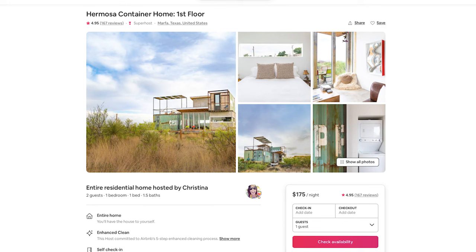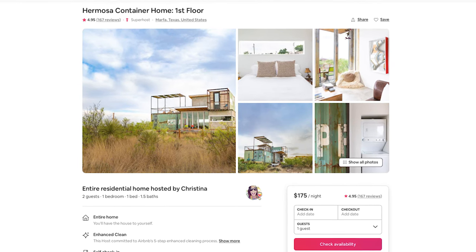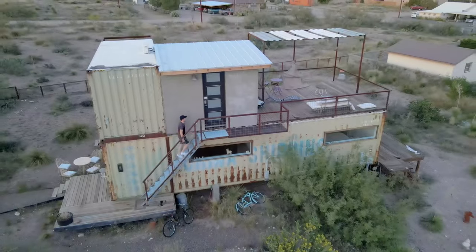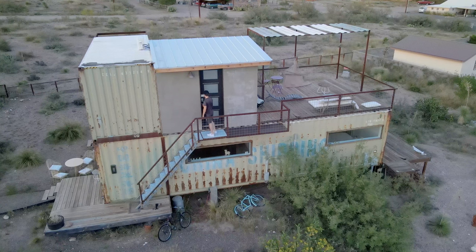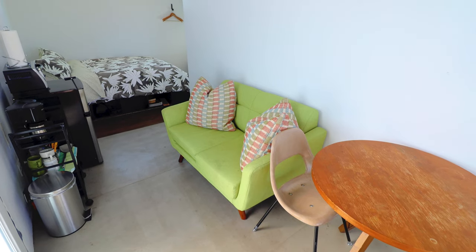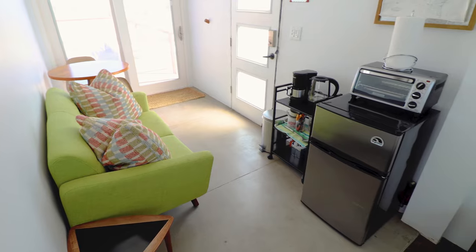On Airbnb, you can individually rent out the first or second floors. You can also message the host to rent both floors at the same time if you have a larger group. Back outside, I'm going to climb up these stairs and enter through this door to the second floor. We are now in the second floor guest suite — you have a little kitchen table as soon as you walk in and a bright green couch.